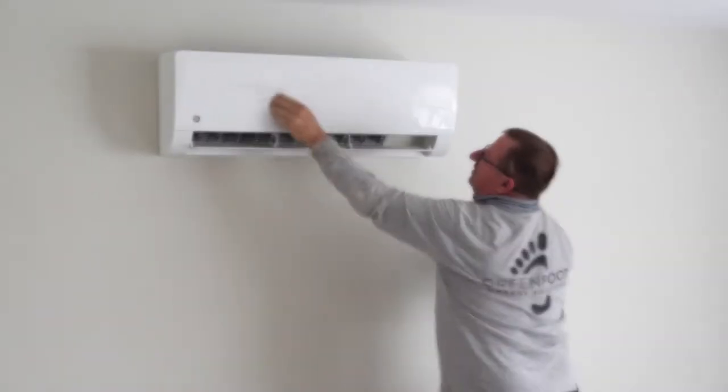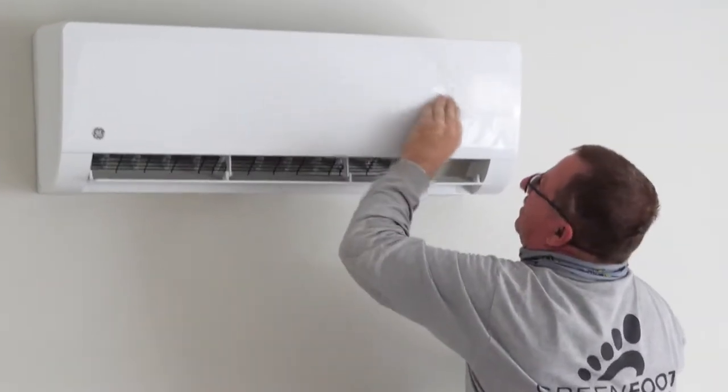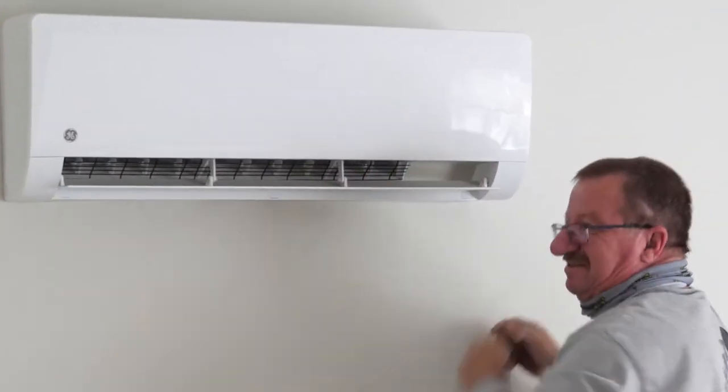For the indoor units, the manufacturer recommends keeping these filters cleaned every two weeks. The outer casing of the indoor unit can be cleaned using a mild detergent and a damp cloth.